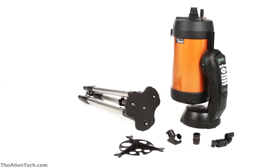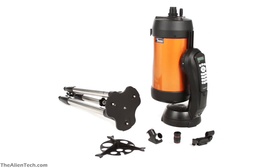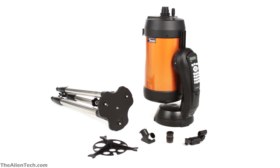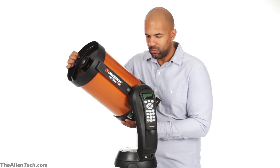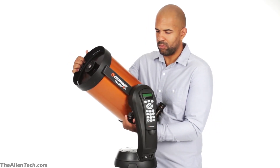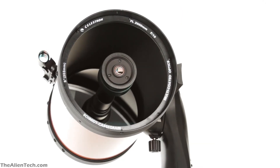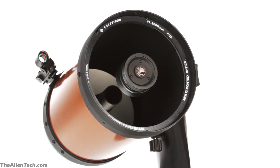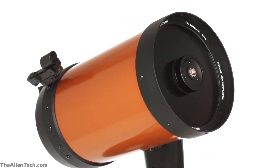Setting up this telescope with the help of the instruction manual is a very easy task. If you're using it for the first time, it will take you anywhere between 30 to 40 minutes to set up. Attaching the telescope to the mount is the most difficult part and it is preferred you do this first on a soft surface like a mattress or carpet. After that, you can fix the attached telescope and fork arm assembly on the tripod. This will save you from an unnecessary accident of dropping the optical tube assembly while attaching it with the fork arm.